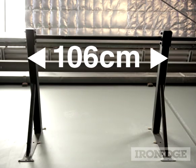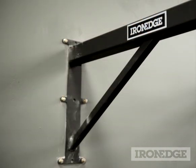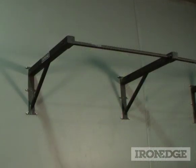The unit measures 106 centimetres wide, and has a 49 centimetre vertical wall bracket, with nine bolt holes on each bracket to ensure perfectly solid installation to any cement or brick wall. The unit does come with 10 dyna bolts, but remember, always consult a qualified tradesperson for correct and secure installation.